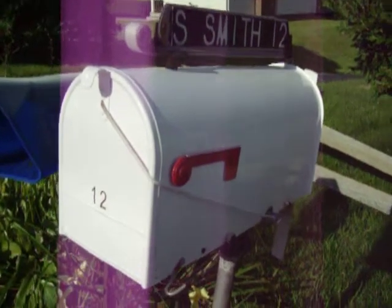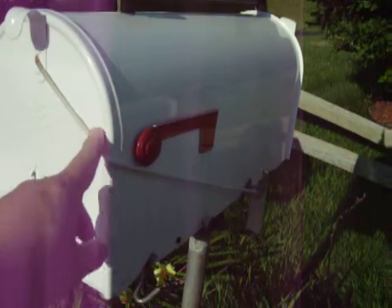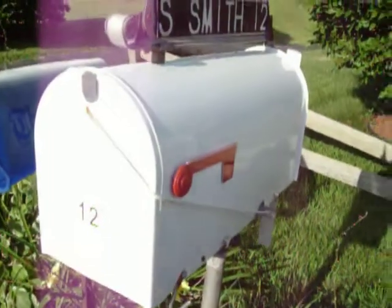My father has created a device that will let him know when the mail is delivered. There is a string attached to the front, it travels down the side, and it connects to a stick that you see right here in the back. When the stick pops up, the mail is delivered.